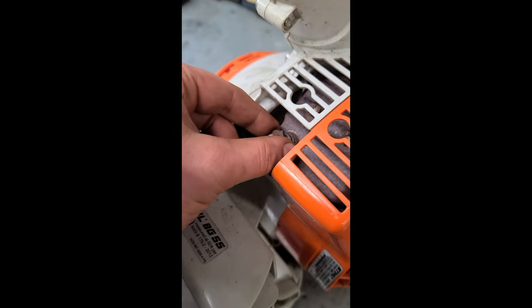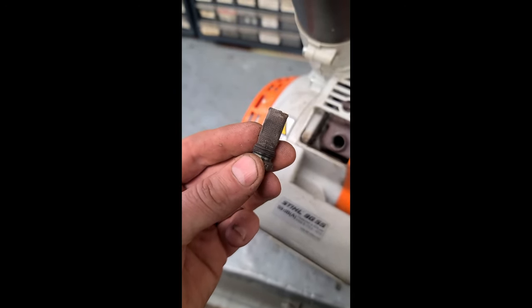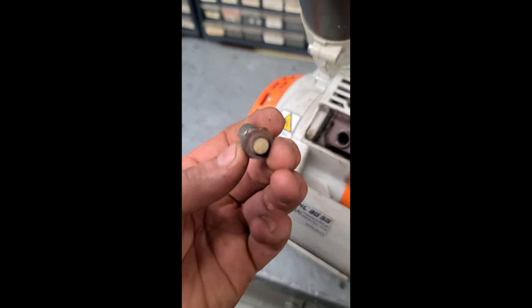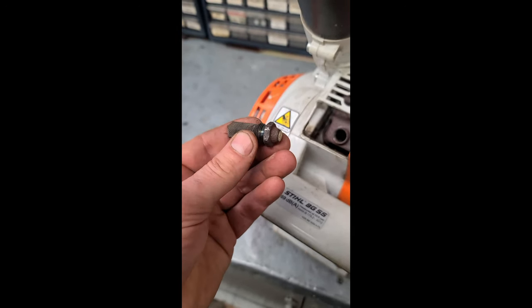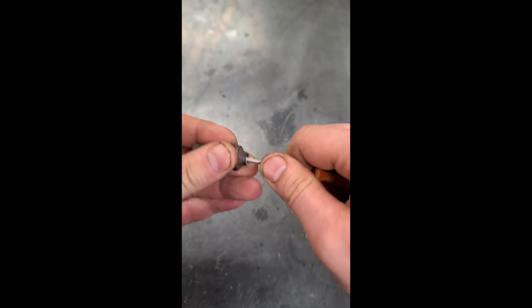You can easily remove this using a 15 millimeter socket. Usually I have to burn off the carbon, but there's no carbon in this case, so I just have to clean out the inside of the spark arrester. With a small flat screwdriver you can just clean that stuff out of there.